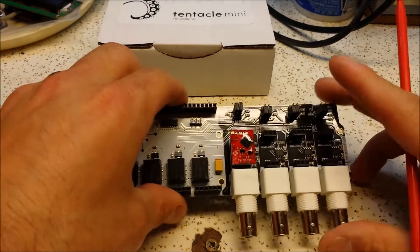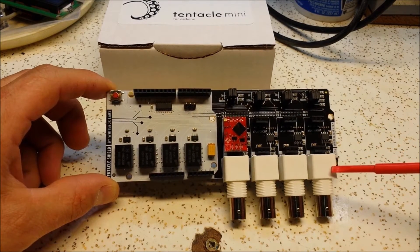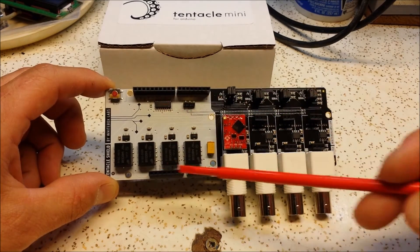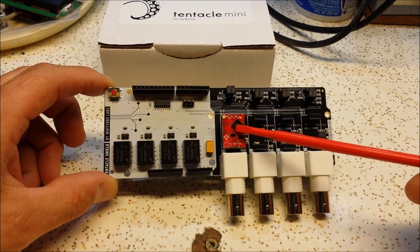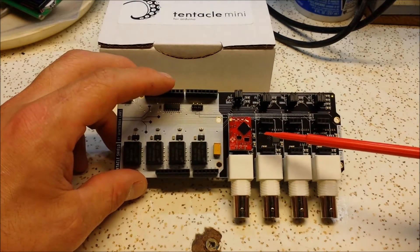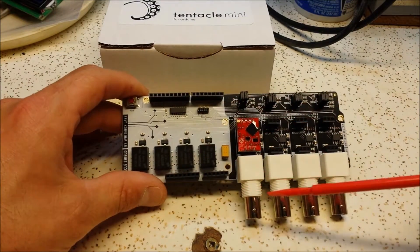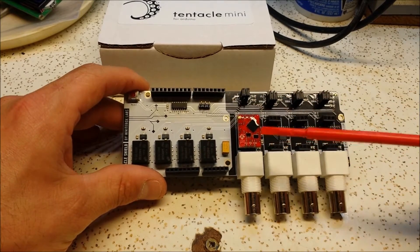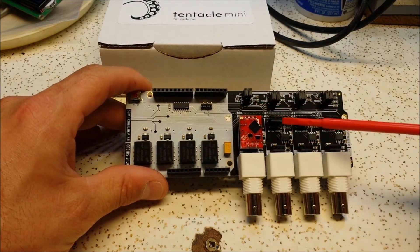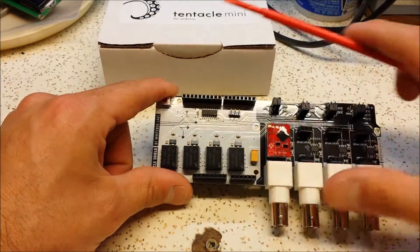If you remember a while back I did a review on this — the Tentacle Shield. It has the ability to have four galvanically isolated inputs for the aquarium controller: pH, temperature, dissolved oxygen, and electrical conductivity which is like your salinity. I actually just pulled this off of my aquarium computer so I could show you the size. So when I originally got this and did the video — I'll post the link down below — Patrick, the gentleman who sent it to me, said he learned a lot from my video. I talked about how this is just in my opinion too big. I love the functionality, however it's just a little long as you can see.